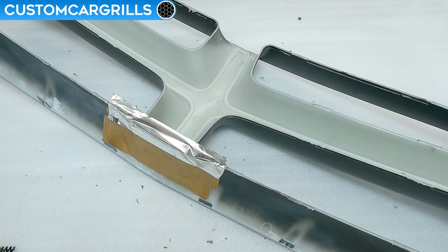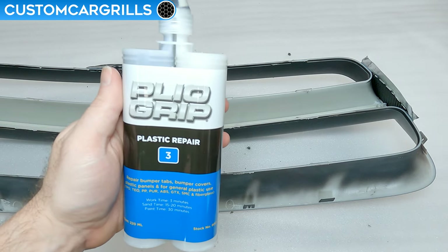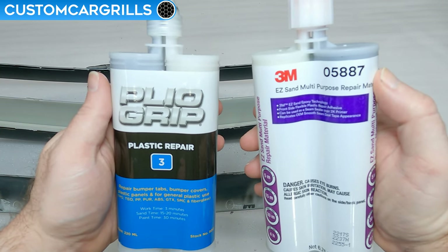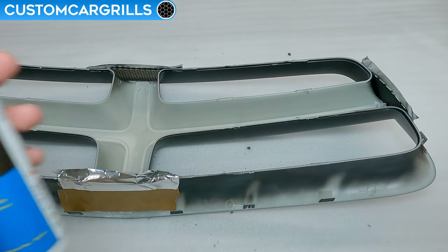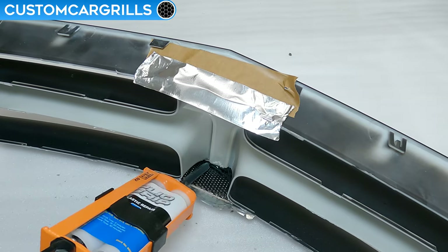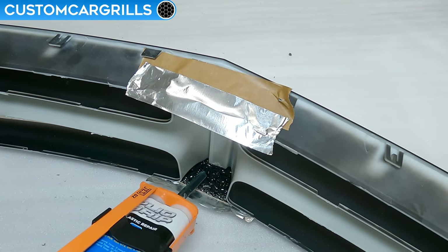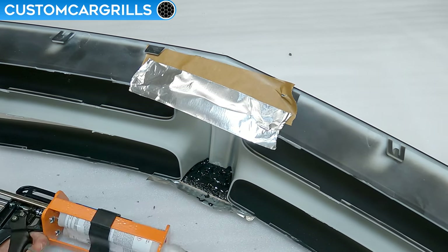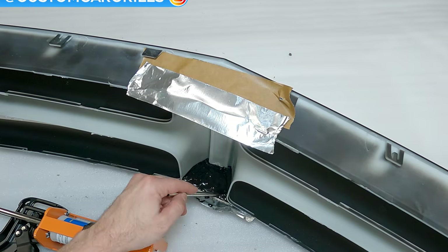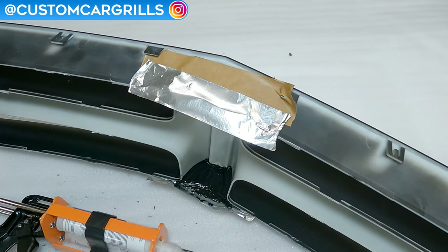I'll then repeat these steps for the other three gaps. To fill in these areas, I'll use some Plyo Grip Plastic Repair No. 3, though other two-part repair epoxies like this 3M version will work just as well. This can be dispensed right on top of the mesh. Essentially, we're starting to rebuild this area before it's actually cut out. The added benefit is that the grill frame won't easily distort later because we're reinforcing it now before we lose the crosshair.